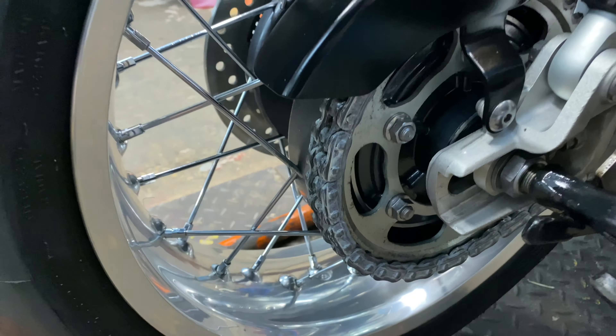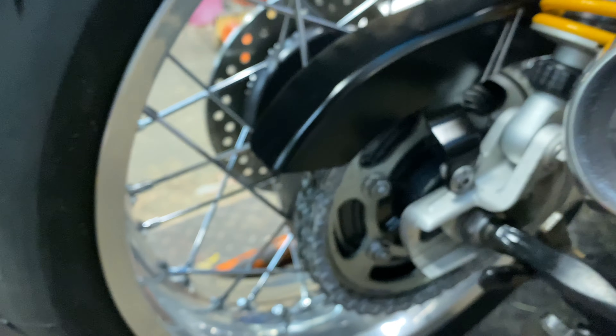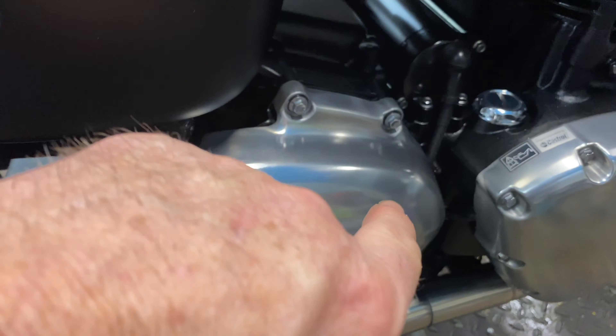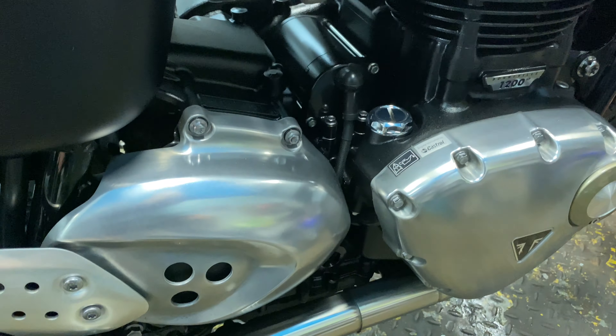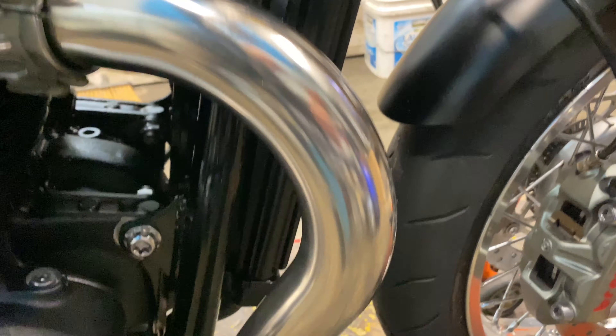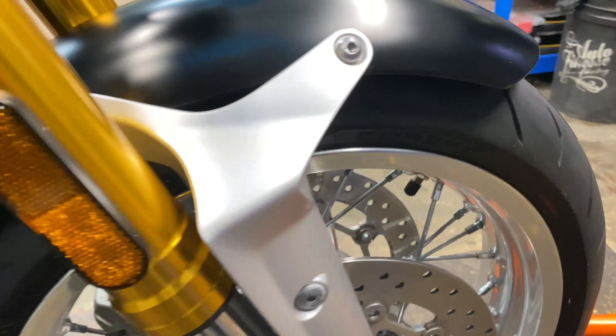All the chain's been degreased, blow-dried, and re-lubed. Everything's been ACF 50'd. I polished up all these engine cases — they were all looking a bit sad for themselves. They've still got a bit of a matte finish to them but they look a lot better than they did. All these exhausts have come up like new.